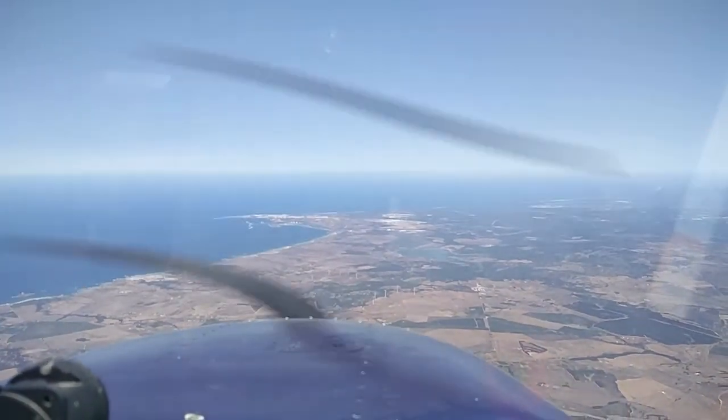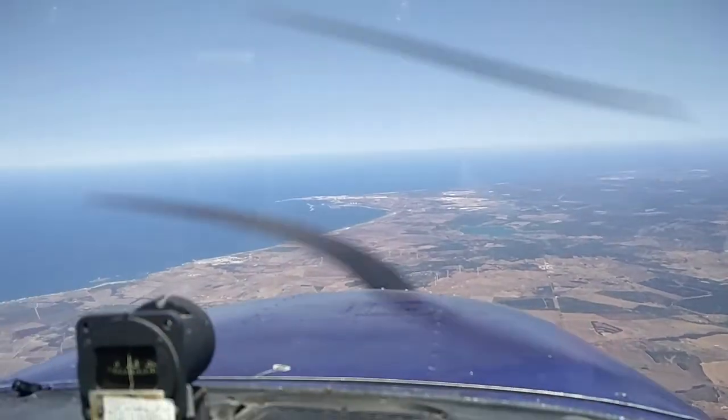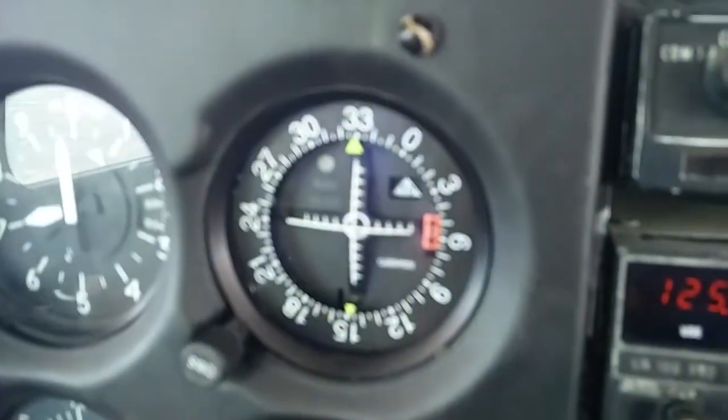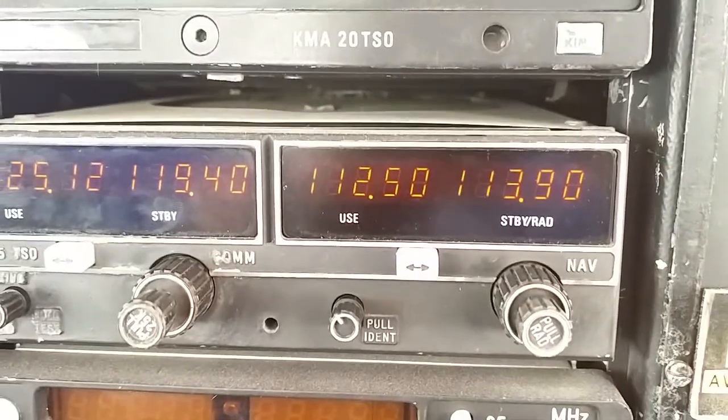So here we are en route to Cascais Lima Papa Charlie Sierra in Portugal, tracking nicely the ECO Sierra Papa VOR radio 150 inbound. It's tuned here on 12.5.